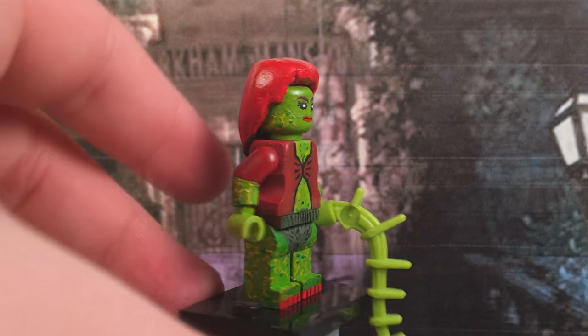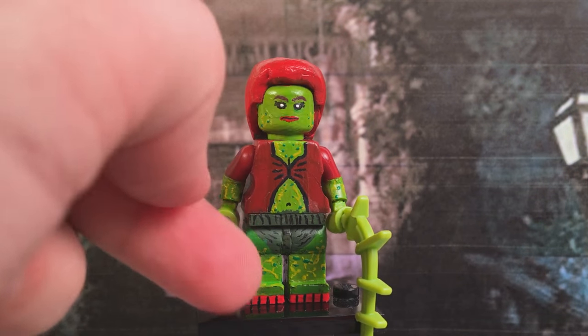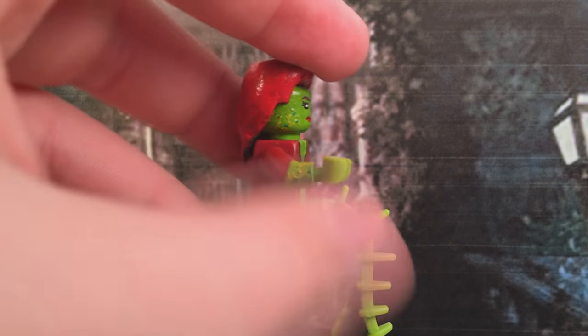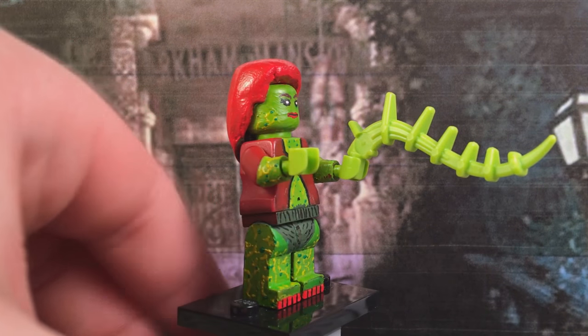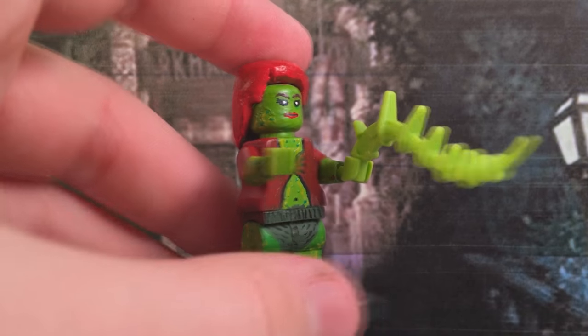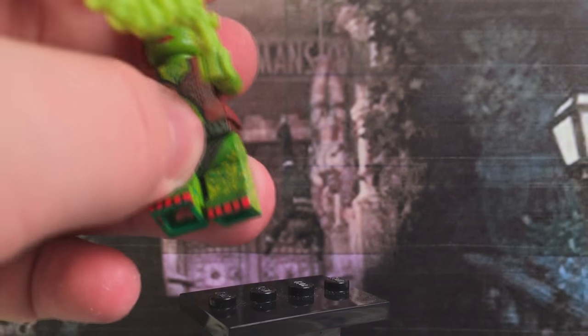You'll also notice that she has these sort of green viney pieces coming off on the sides of her face and her whole entire body — you can see them on her legs and on her arms, under there too. And on her other arm as well. There are her painted toenails and more of the same pattern on this other side.